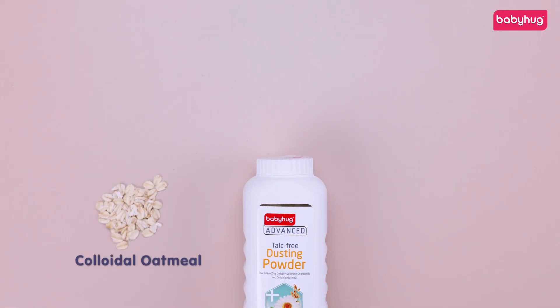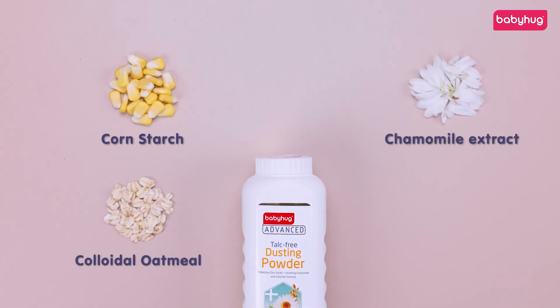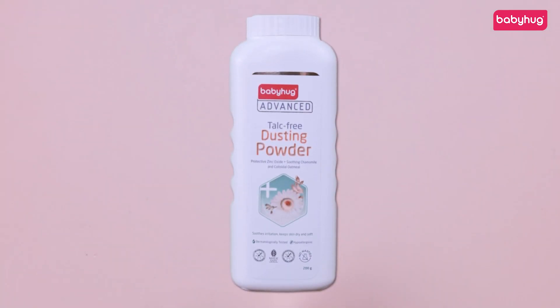Made with colloidal oatmeal, cornstarch, chamomile extract and zinc oxide. With no nasties.